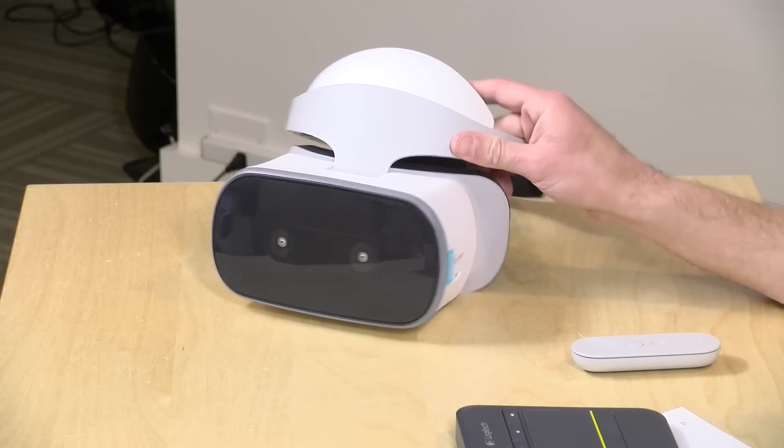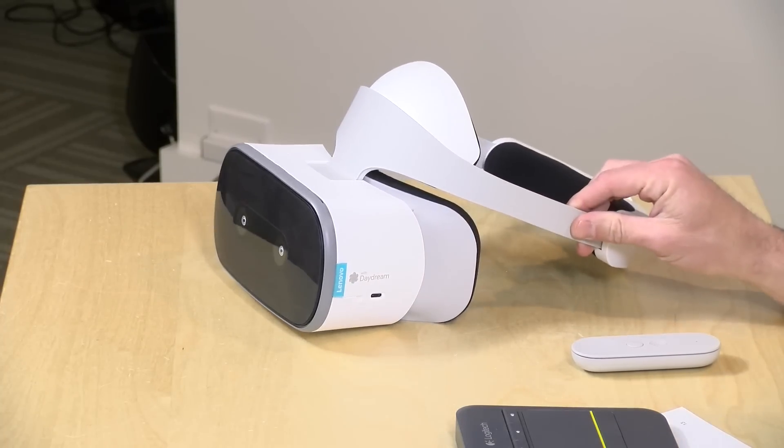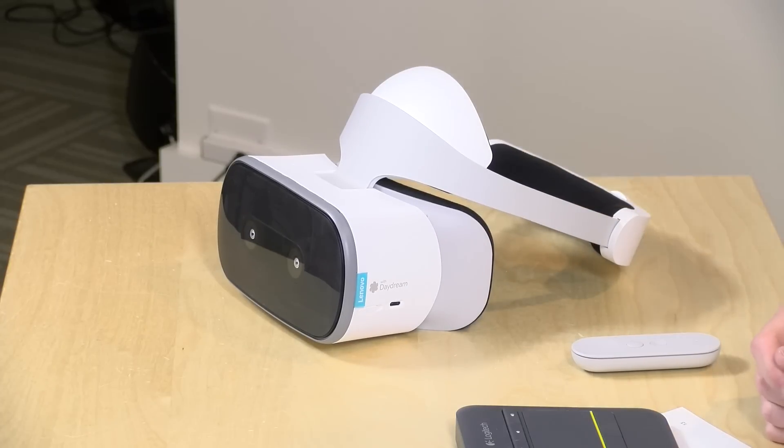It does a really decent job of tracking position in 3D space — something you cannot do with the regular Google Daydream on a mobile phone. You can't do things like leaning in closely to controls in the Blade Runner car; it simply doesn't support it. The Oculus Go doesn't let you do that either. So they've done some pretty decent engineering here, and I'm eager to see what develops. Ultimately it will rely on what software makes its way to the Google Daydream store. Let me know what you think in the comments, and if anyone wants a follow-up, just let me know.